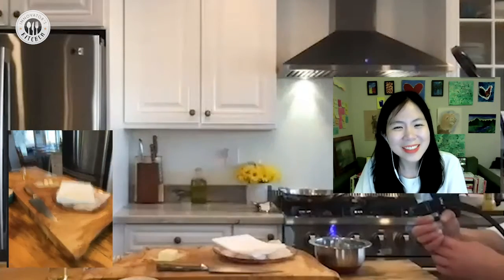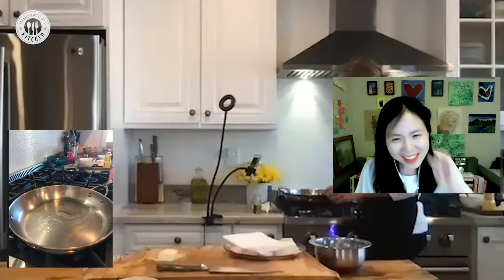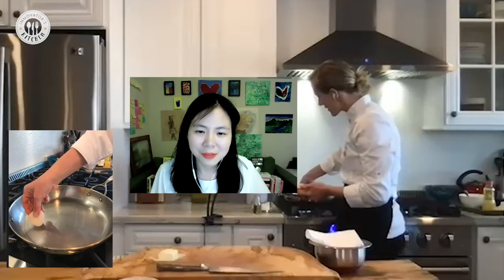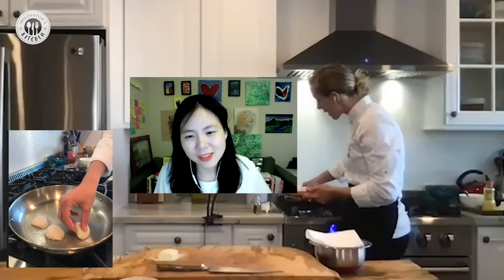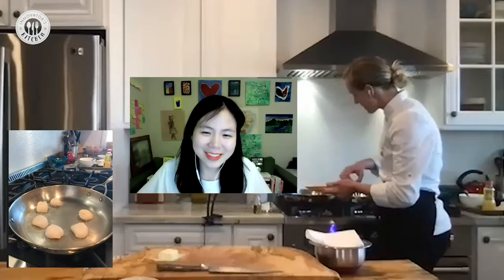Eliza demonstrates the cooking technique: just enough oil to coat the bottom of the pan — a couple of tablespoons, coming up about an eighth of an inch — and you should hear a good sizzle. She dried the scallops really well first. Water is the enemy when frying or sautéing; it will bounce painfully off the hot oil.